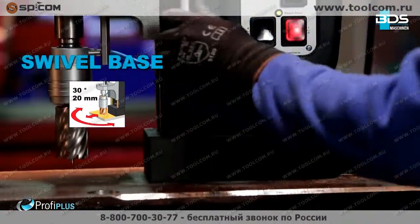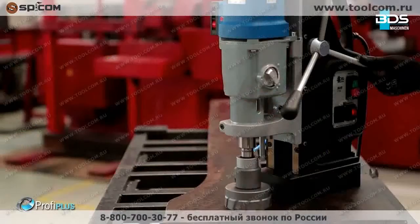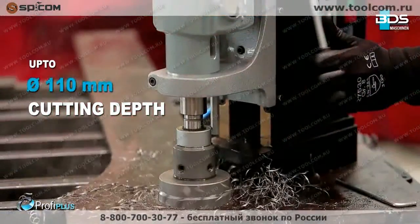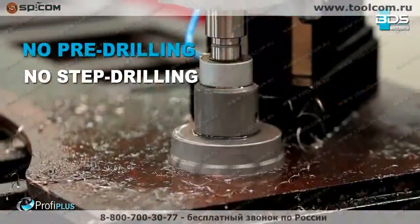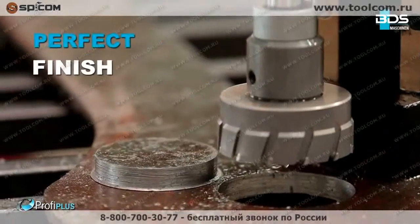Up to an incredible 100 millimeter core drilling capacity. Up to 110 millimeter cutting depth with annular cutters, delivering fast holes without any pre-drilling or step drilling — delivering perfectly finished holes.